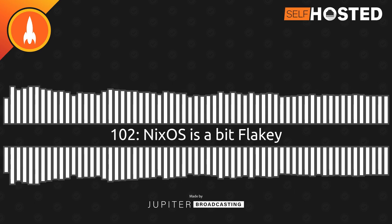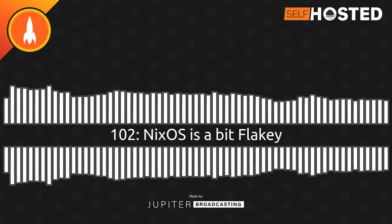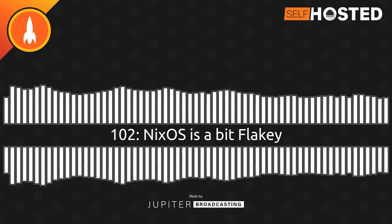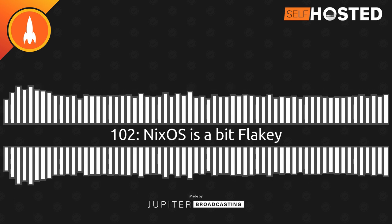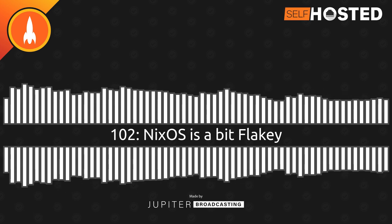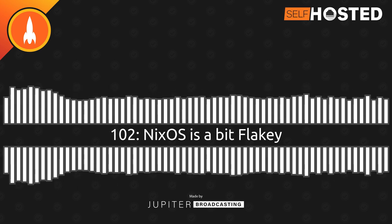I'm really curious to know what your process is when something dies in your home automation setup — one of these annoying things like a controller going out or a light bulb stopping working, or something where it just falls off the Wi-Fi for no reason. And you're just like, oh, I've got to go and investigate this. What now?